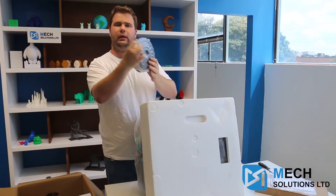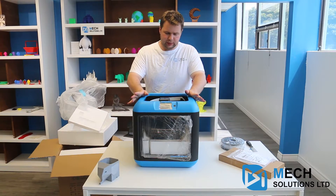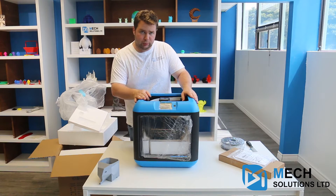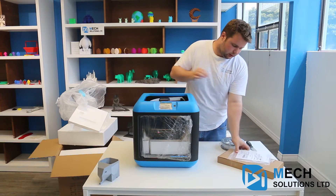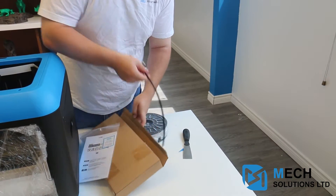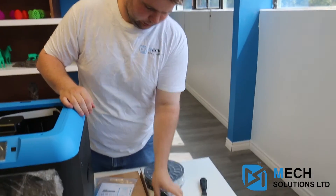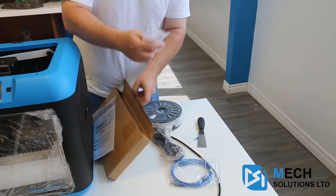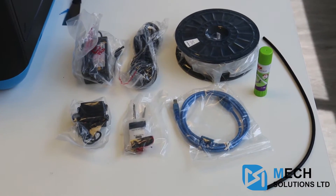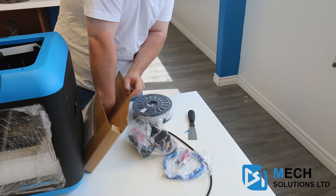It also does come with a roll of white PLA filament. Inside the accessories box we have some extra tubing, a USB drive, cable, power cable, some extra pieces, a screwdriver, USB key, some Allen wrenches, power supply — quite small — an extra fan, and of course some glue.